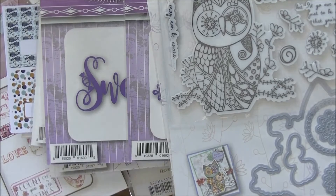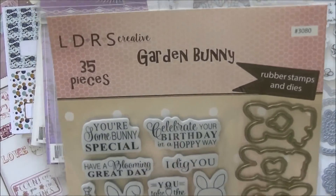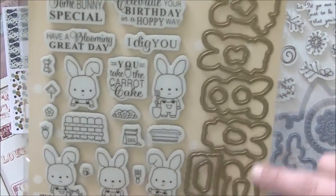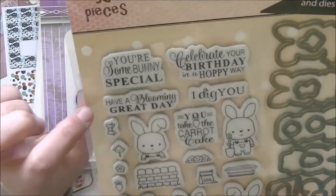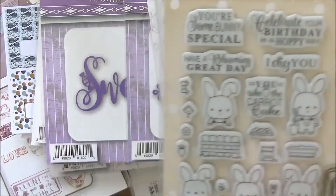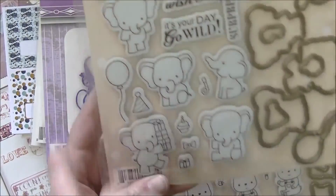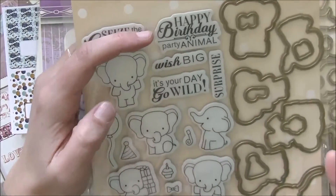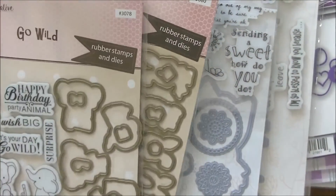There's a lot more over on the LDRS website — the link will be down below. This one is called 'Garden Bunny' — you get 35 pieces, stamps and dies. The dies cut out all these cute images. Sentiments include: 'Take the Carrot Cake,' 'Have a Blooming Great Day,' 'I Dig You,' 'Celebrate Your Birthday in a Hoppy Way,' and 'You're Somebody Special.' Then this one called 'Go Wild' has 27 pieces — all the elephant dies and girl goodies — with sentiments: 'Seize the Cupcake,' 'Happy Birthday,' 'Party Animal,' 'Wish Big,' 'It's Your Day,' 'Go Wild,' and 'Surprise.'